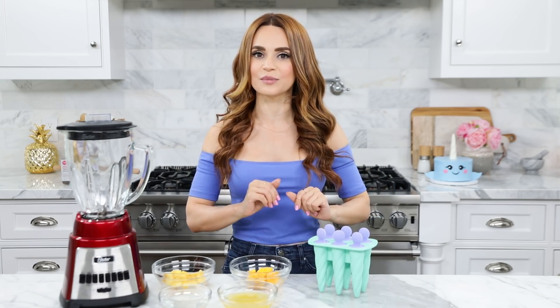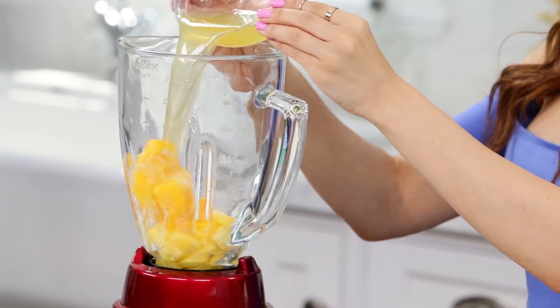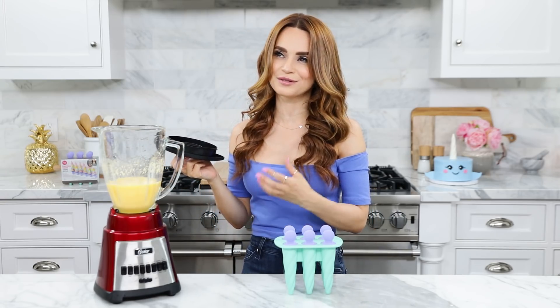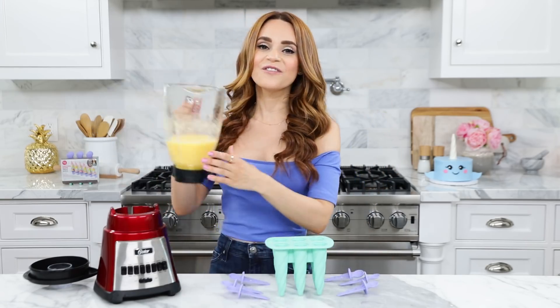Just a reminder, all of the measurements and ingredients will be in the description. To make this popsicle, add frozen pineapple, frozen mango, some pineapple orange juice, and coconut water. Then put the lid on and blend together till well combined. It smells so good — it smells like a tropical summer party! Now take your unicorn horn mold, remove the handles, and fill up each mold. Once they're full, place the handles back on top. All our popsicles are ready to pop in the freezer!